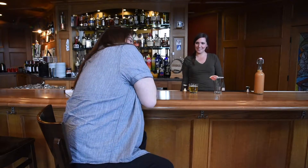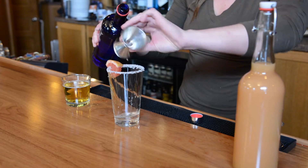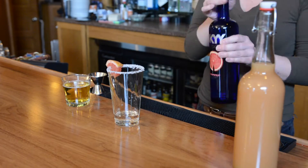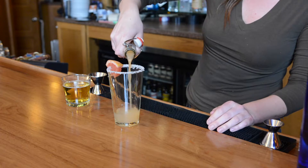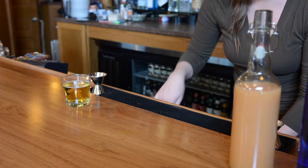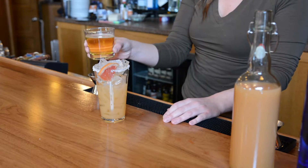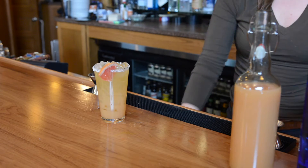All right, let's do about an ounce of vodka — you want to rinse it out. Then add about four ounces of grapefruit juice. Add some ice to make it nice and cold, and then we're going to top it with a classic lager. I'm using New Glarus Totally Naked today — a Wisconsin beer. Top that off and you can already smell it.